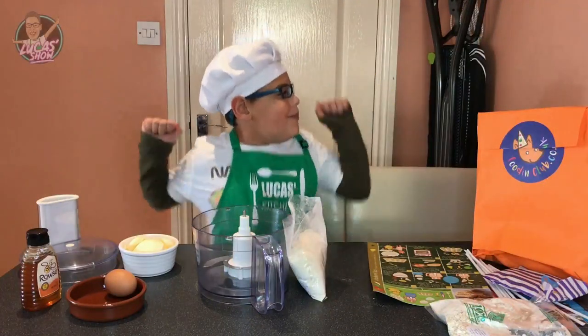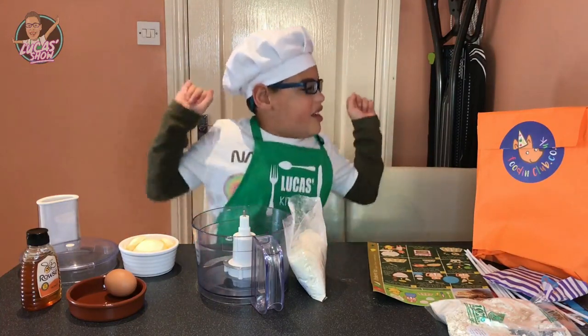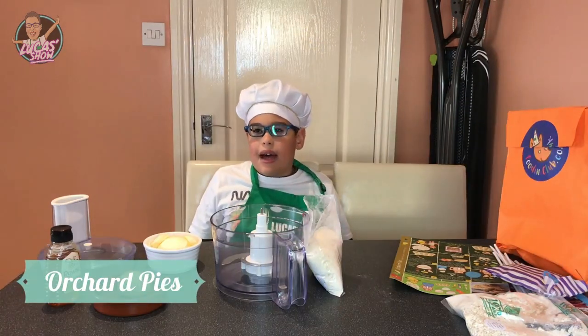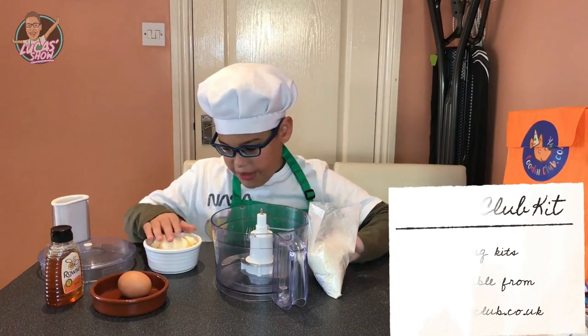Hi everybody, welcome to Lake in the Kitchen! Today we're making some yummy orchard pies. We're going to use our foodie club kit. First we're going to mix our flour and butter.